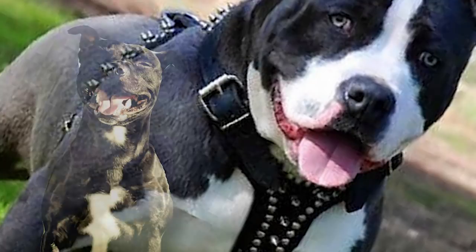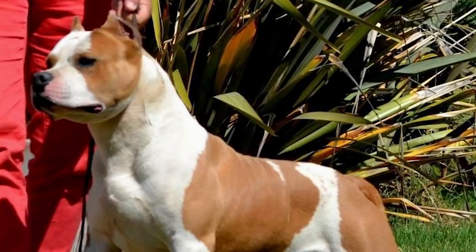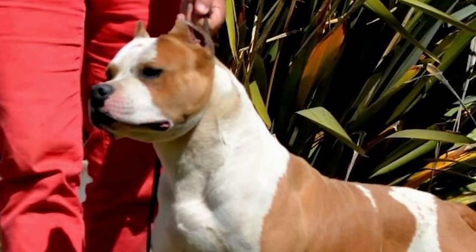Training: Though very trainable, American Staffordshires can begin to goof around or act stubborn during training sessions and would require a firm but kind hand. Their athleticism and intelligence make them well-suited for trials such as obedience, agility, tracking, and conformation. Their daily energy requirements can be met with a good walk on leash or a vigorous game in the yard.